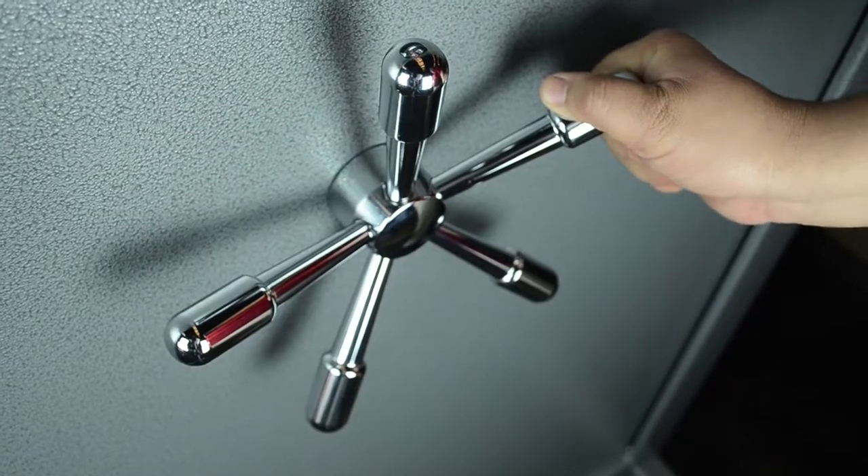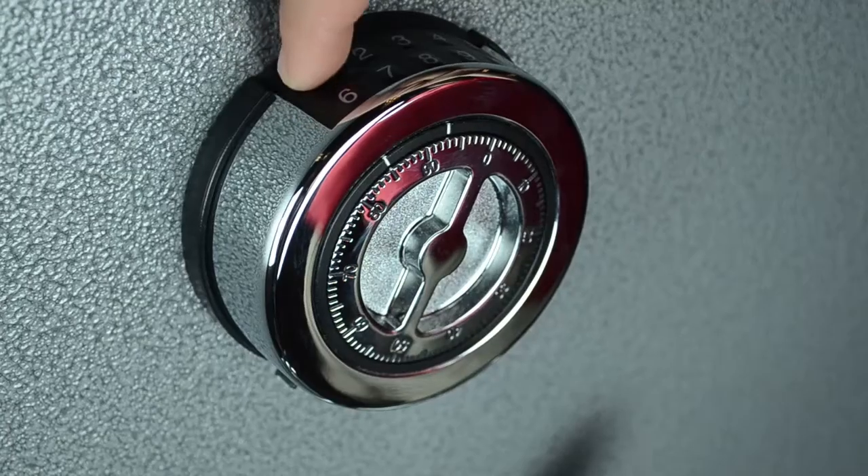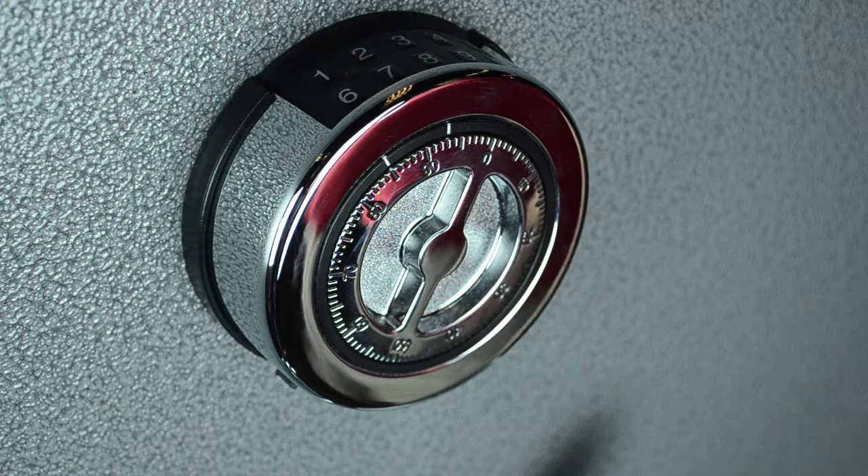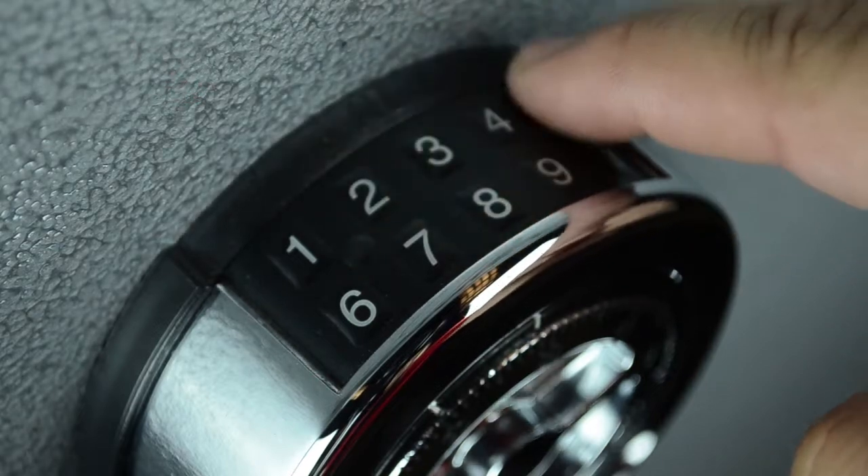Step 3: Turn handle counterclockwise to unlock the safe. Step 4: If there is one long beep after entering the code, the code is not recognized. Slow down and start over. And that is how you operate the electronic portion of the lock.